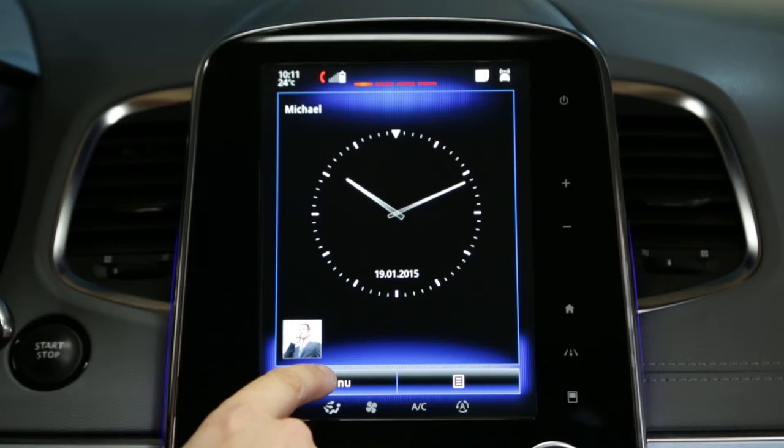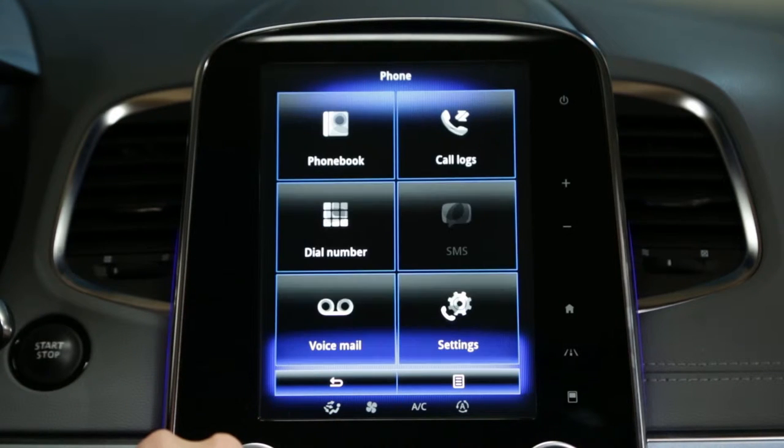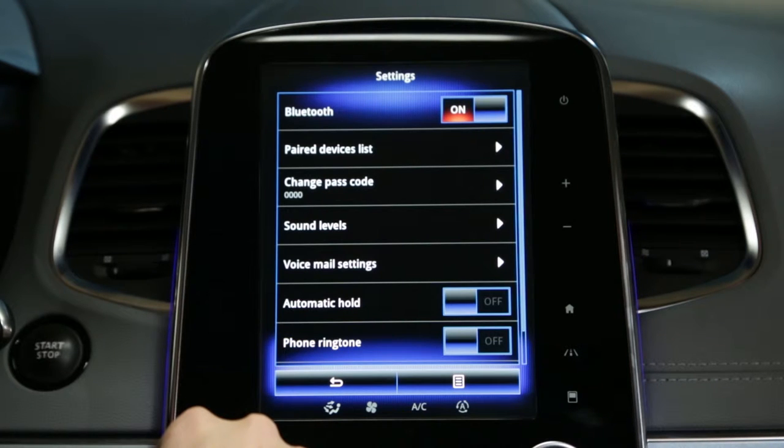From the home page, open the menu and select the phone domain. You must pair your phone when you use it for the first time. You benefit from the hands-free function thanks to the Bluetooth connection.